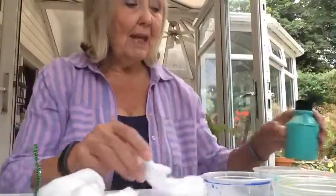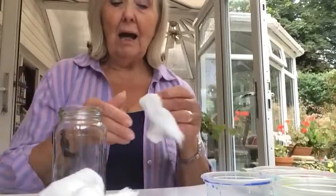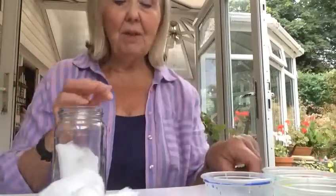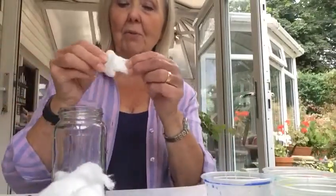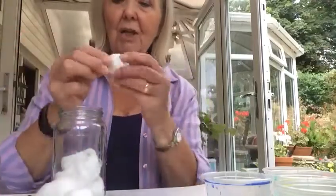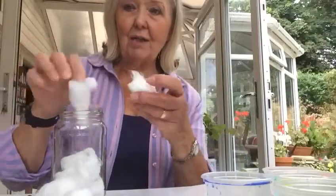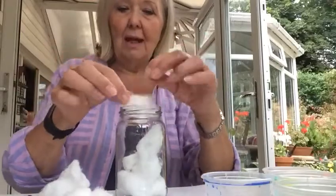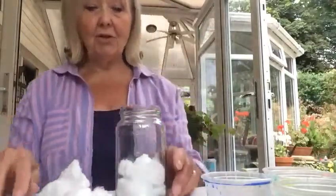So we'll start now. The first thing you do is get your jar, take the lid off, and spread out each piece of cotton wool and poke it with a pencil down into the bottom of the jar. I'm going to put one, two, three cotton wool balls in, all spread out like this first so they go in the jar, spread out, and then poke them down with my pencil. And then I'm going to choose a colour.